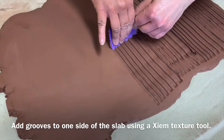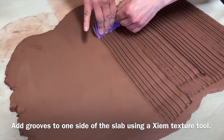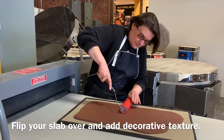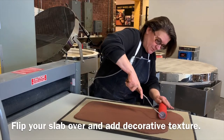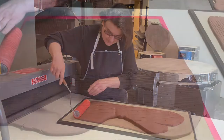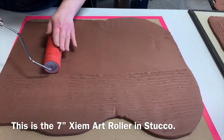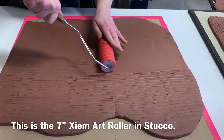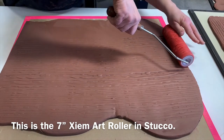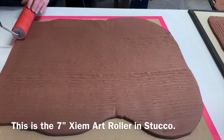You'll want to add texture to your tiles for the adhesive to grab onto when it comes time to install. Flip your slab over onto a drywall board and add decorative texture to the surface. For our texture, we're using Zim's art roller. This 7-inch rubber roller is in the stucco pattern, which is an organic linear design with a modern feel.